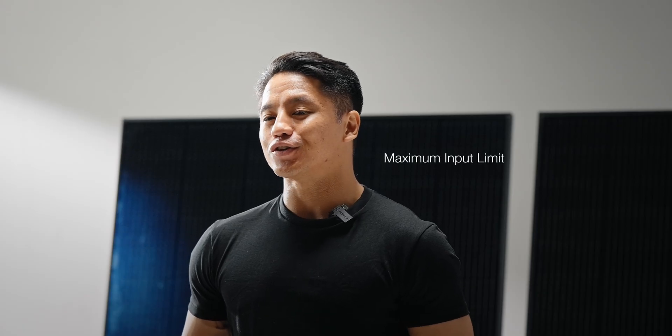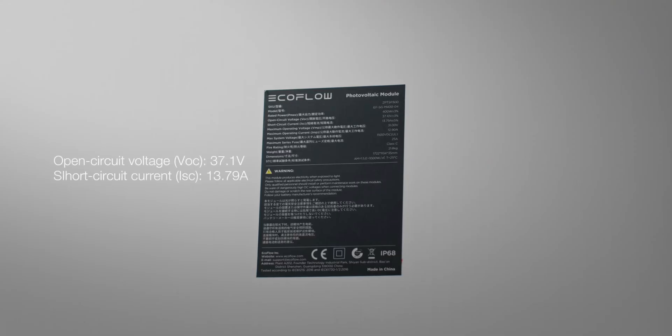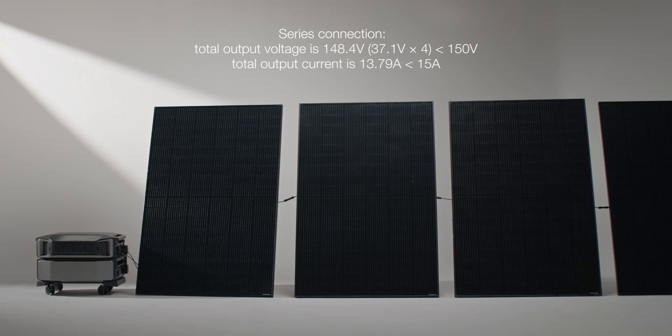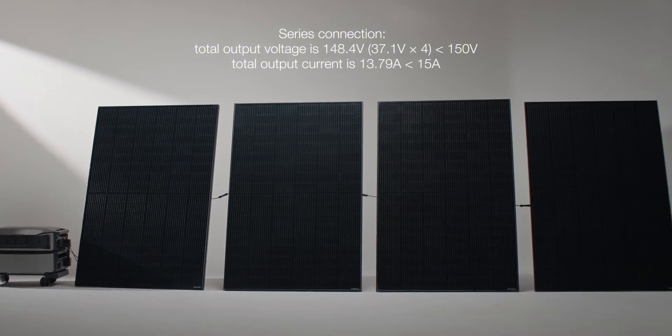First, make sure that the solar panel's output parameters do not exceed the power station's maximum voltage and current limits. These are the parameters of the EcoFlow 400W panel. For calculations, you can find this information in the user manual or on the product label. When the four panels are connected in series, all the electrical parameters meet the requirements for the power station's low-PV port.